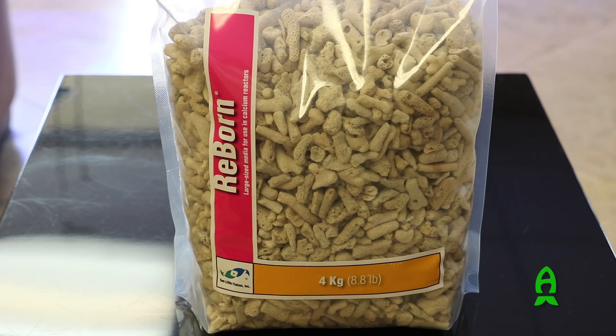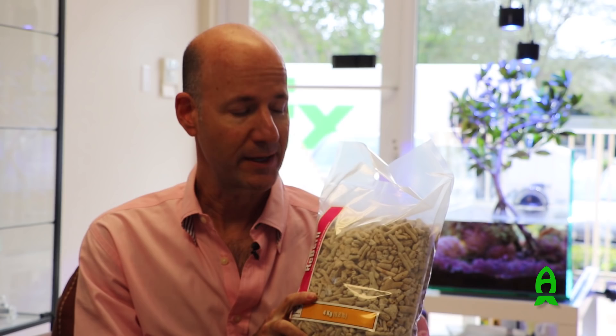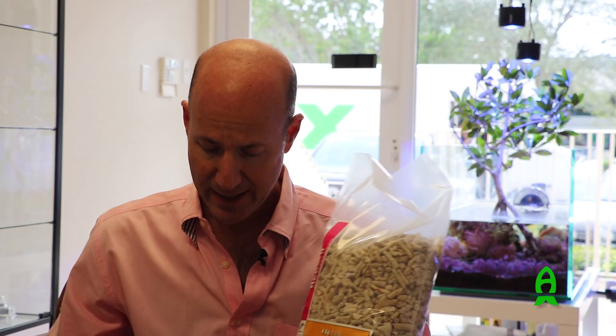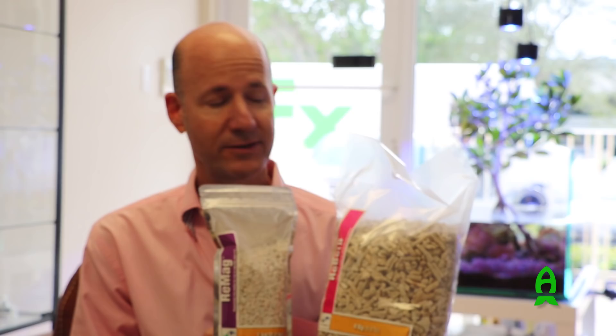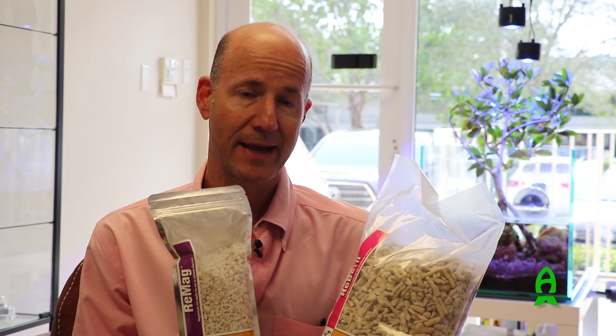We have a product called Reborn, which is made of fossil coral skeletons and supplies mainly calcium carbonate. There is a little bit of magnesium in Reborn, but not enough to maintain demand, especially from aquariums that have high growth of coralline algae. If you use Remag along with Reborn in a calcium reactor at a ratio of about one part Remag to nine parts Reborn, you will be able to maintain magnesium levels.